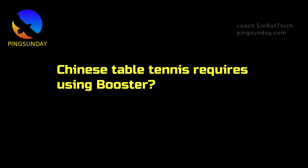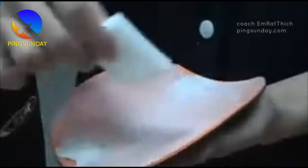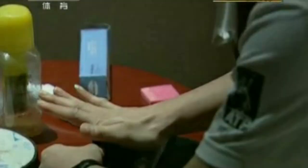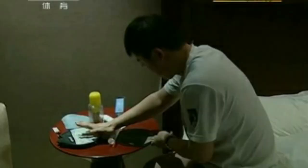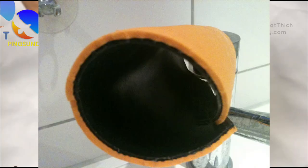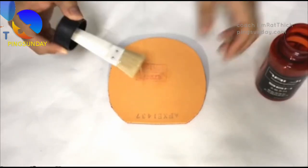Why does Chinese table tennis require using a booster? The use of boosters is particularly popular among players using hard and tacky Chinese rubbers such as DHS Hurricane 3 and DHS Hurricane 3 NEO. These rubbers are known for their ability to generate a high amount of spin, but their hardness can make them difficult to control for some players. Boosters can help reduce the hardness of the rubber, making it easier to control while still maintaining its spin-generating ability.